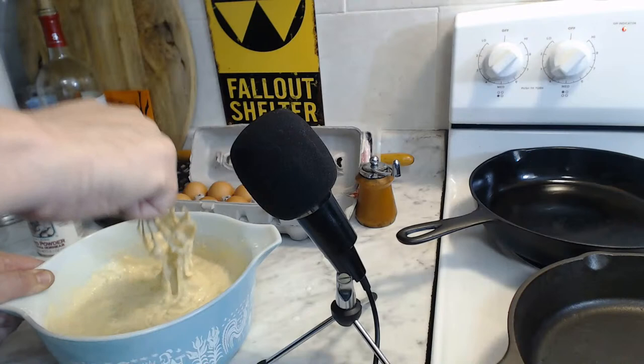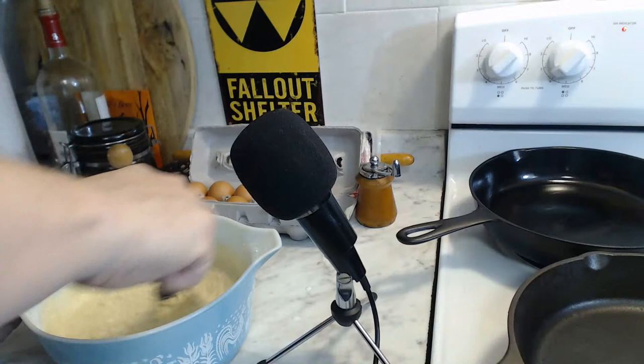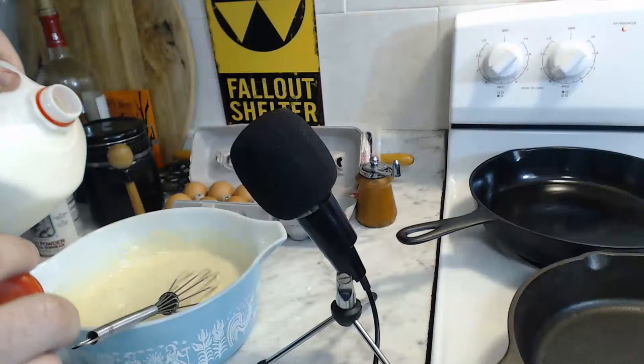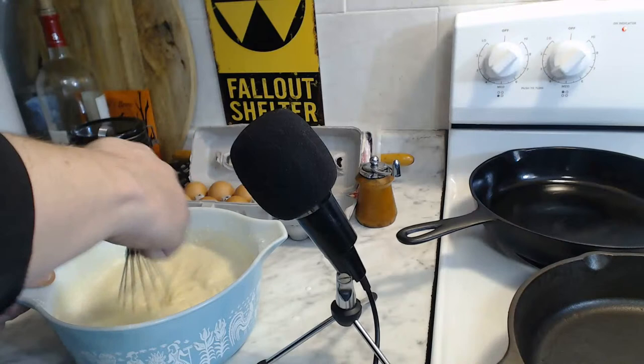This is nice and thick right now but I think I might want to thin it out only a little bit more. Just throw in a tad bit more milk and then we will finally be ready to make ourselves some pancakes. I'll talk about the large skillet when we make a pancake in it because the large skillet will come first.